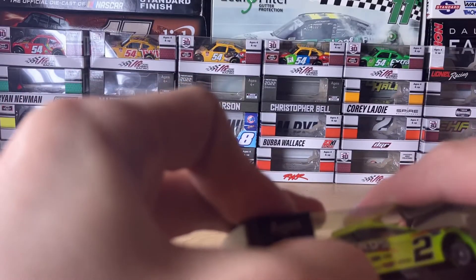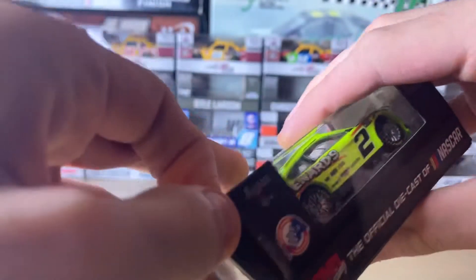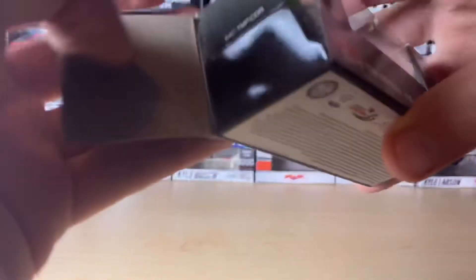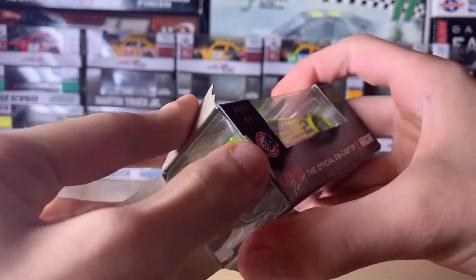Try not to rip it — I'll say this and I'll say this again, it's very easy to rip these boxes. Take for example the Harrison Merton box, it's over there on the far left.